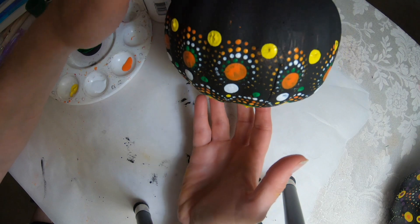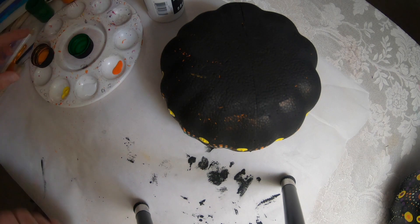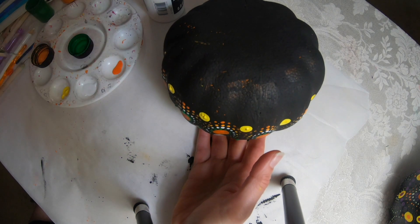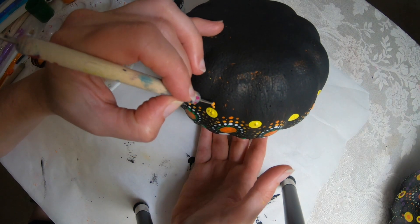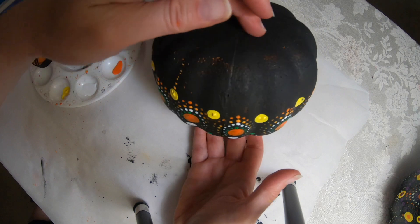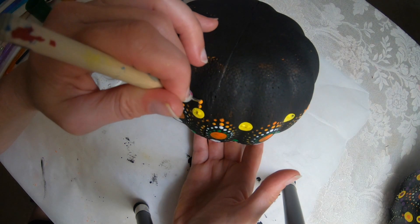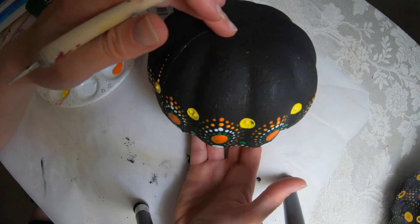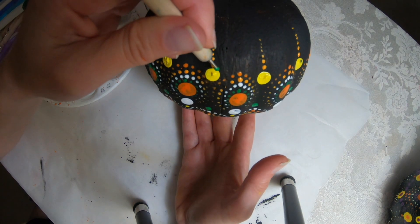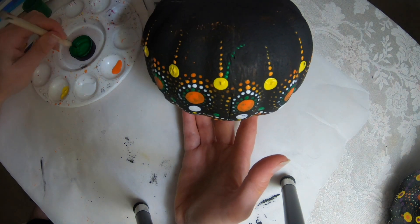I turned the pumpkin upside down, so I will use the light orange and just walk those dots, going around. It doesn't matter how many dots you get in here. Then I'm going to take green with the same dotting tool and angle it out a little bit like that — do one on each side.